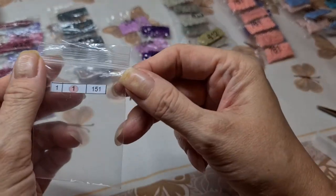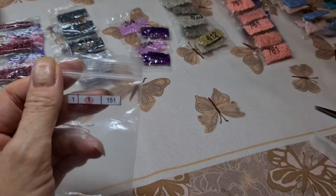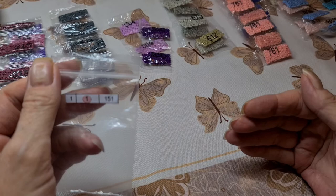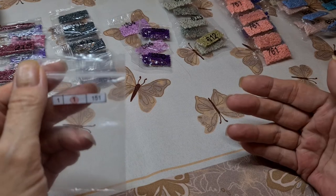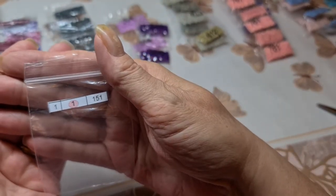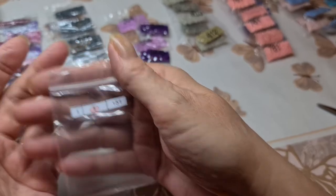I don't normally work out of bags but because of these small drills I'm not dealing with the original packaging - it'll just drive me crazy. Another good thing is that when you're finished your project you can just leave the drills in these bags. It already has your DMC number on it, so you can put it with your other drills. This happens to be DMC 151 rounds.